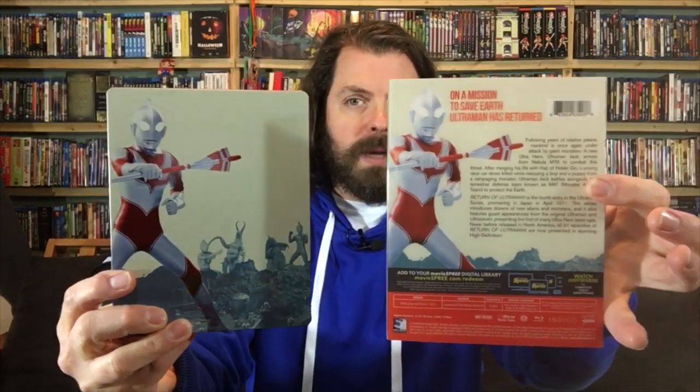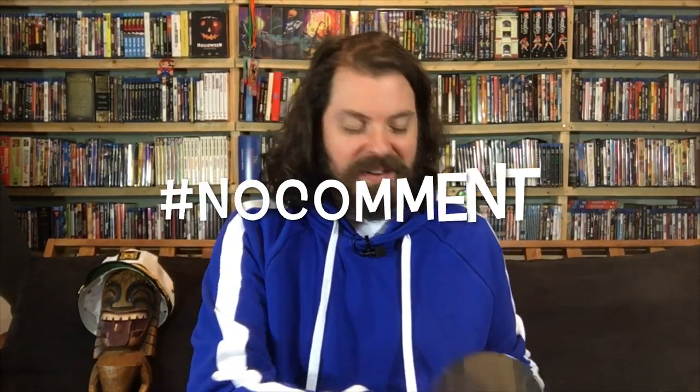The back shows Ultraman, and they've replicated the same artwork front and back. We also have another digital redemption for Return of Ultraman. It's six discs total. I want to show you the interior artwork of the steelbook itself — those are comically placed spindle hubs, no comment. Six discs, and we'll do the disc-by-disc art when we get to the standard version.